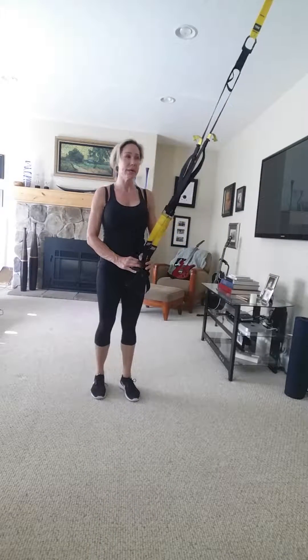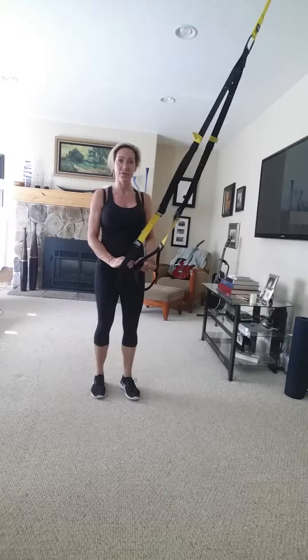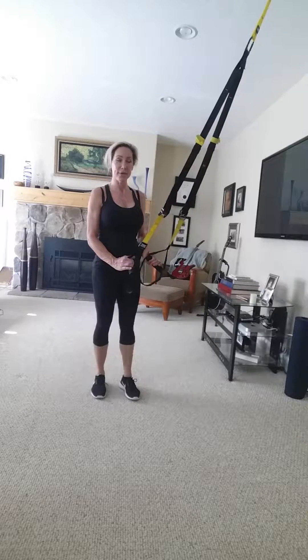Hey guys, super quick video today. I'm just going to hit an all-over body kind of workout, just because I worked out for a couple days and I don't have a lot of time. So anyway, here we go.